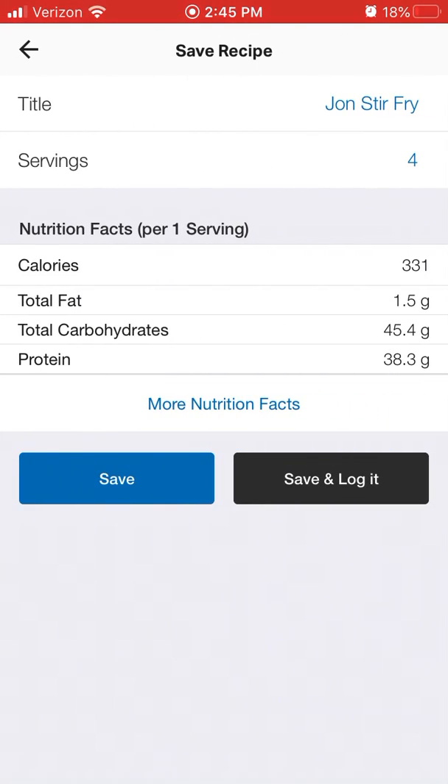When creating a recipe, you can enter the ingredients manually or just import a URL recipe directly. Then you can hit Save, or Save and Log to add it to your diary right away.